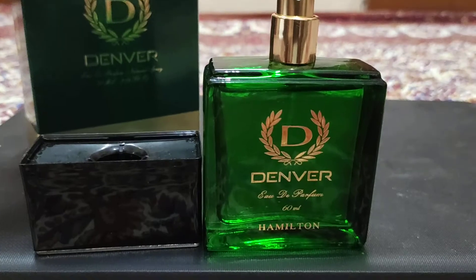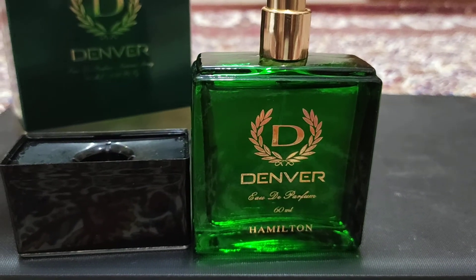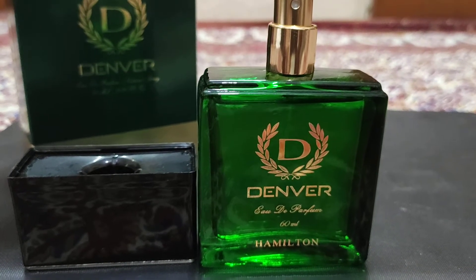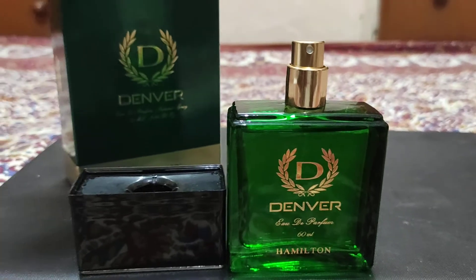Let's talk about Denver. Both Envy and Denver products are manufactured under the Vanessa brand. Now let's go about longevity. I told you that it gives you more than 3 hours of longevity.